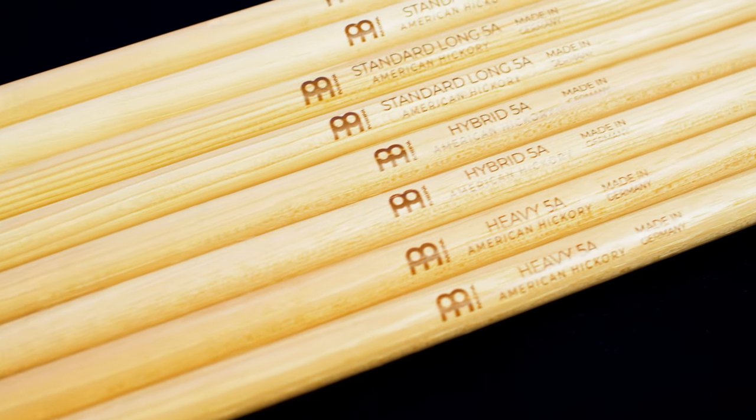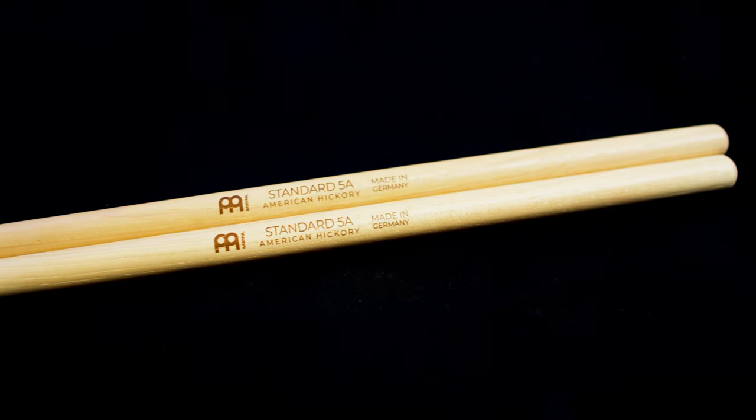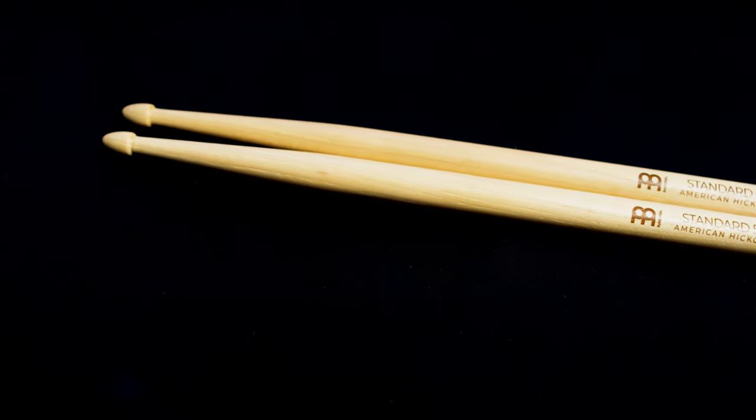Did you know that Meinl makes a 5A drumstick in four different styles? First up, we have the standard 5A, which is a 16-inch length, a medium taper for a balanced feel, and a traditional style acorn tip that brings out a really bright and full cymbal sound. This is a great all-around stick that can be used for virtually any genre of music.